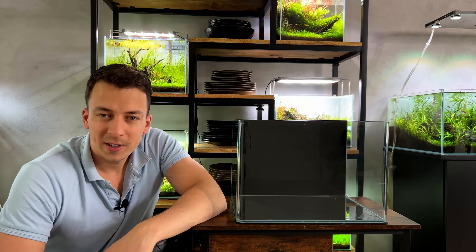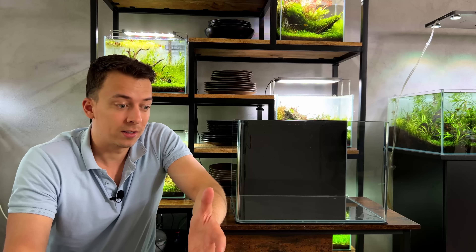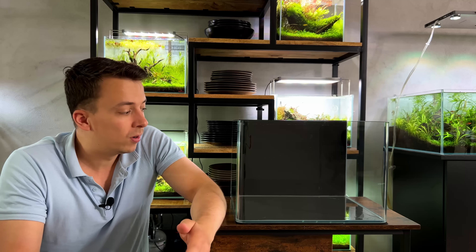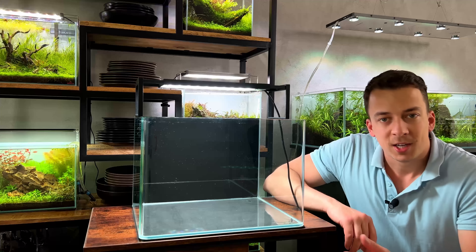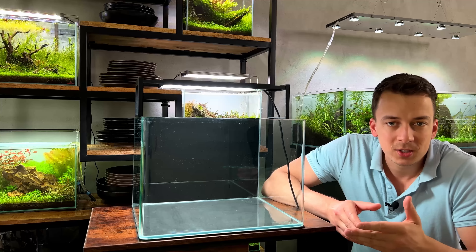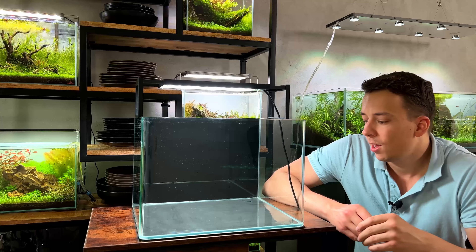As soon as he said that, my mind started thinking about where we could put a small nano tank. When I mentioned I had a spare tank, he was very excited. Today we're going to make a small aquascape for my barber. It's going to be a cool opportunity to introduce new people to the hobby, because a barber shop gets a lot of random customers who probably don't know anything about aquascaping.